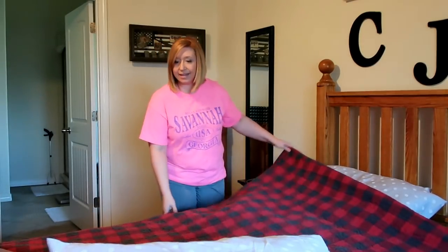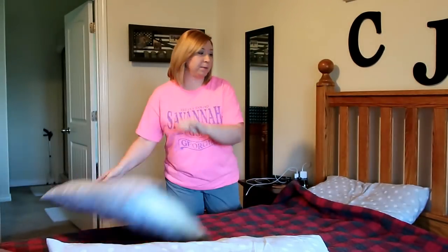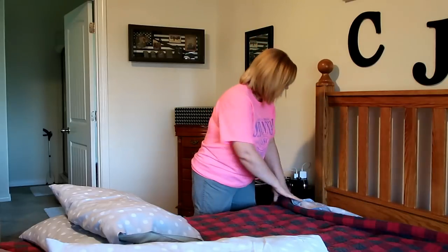We have gotten a lot of rain here lately, which is really really good for this part of Texas, because we can go for months and months without any rain at all. Lately we have been getting thunderstorms, lightning, thunder, wind, and rain, and it has been great.